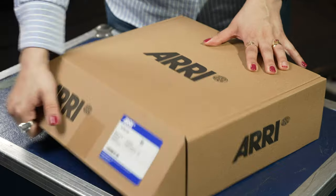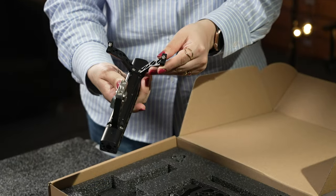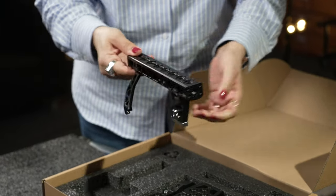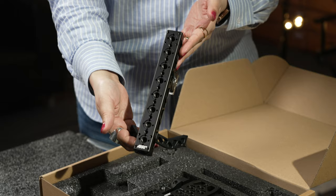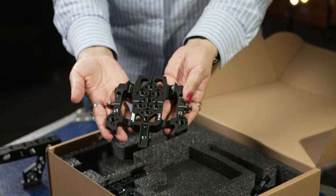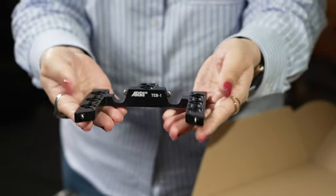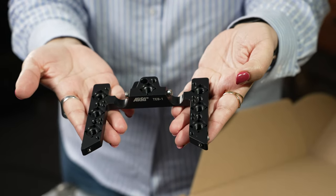Moving on to the production support top set, it includes the CCH5 center camera handle which offers plenty of accessory ports and mounts to the top of the camera with a large thumb screw without the need for any tools. The top handle attaches to the LMS4 low mode support plate with built-in 15mm rod support for lens motors or EVF brackets.